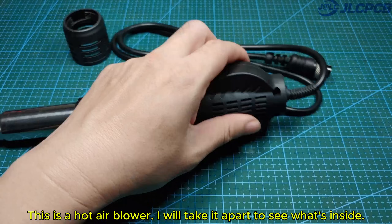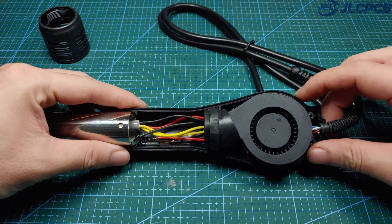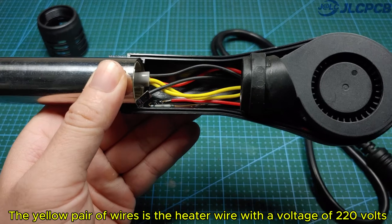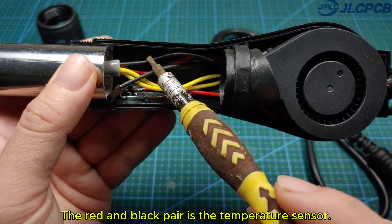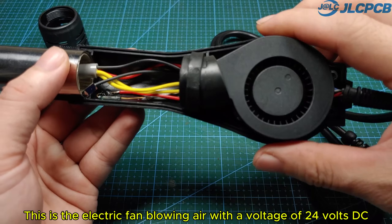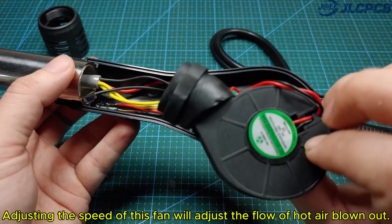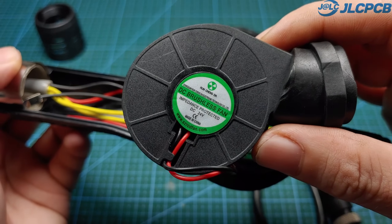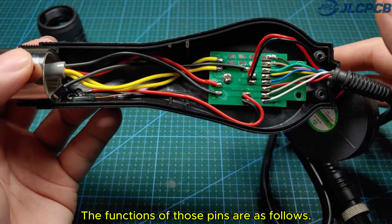This is a hot air blower — I will take it apart to see what's inside. There will be wires inside. The yellow pair of wires is the heater wire with a voltage of 220 volts and a power of 600 watts. The red and black pair is the temperature sensor. There is also a magnetic sensor here, and an electric fan blowing air with a voltage of 24 volts DC. Adjusting the speed of this fan will adjust the flow of hot air blown out. These wires will be connected to an external 8-pin jack numbered from 1 to 8.